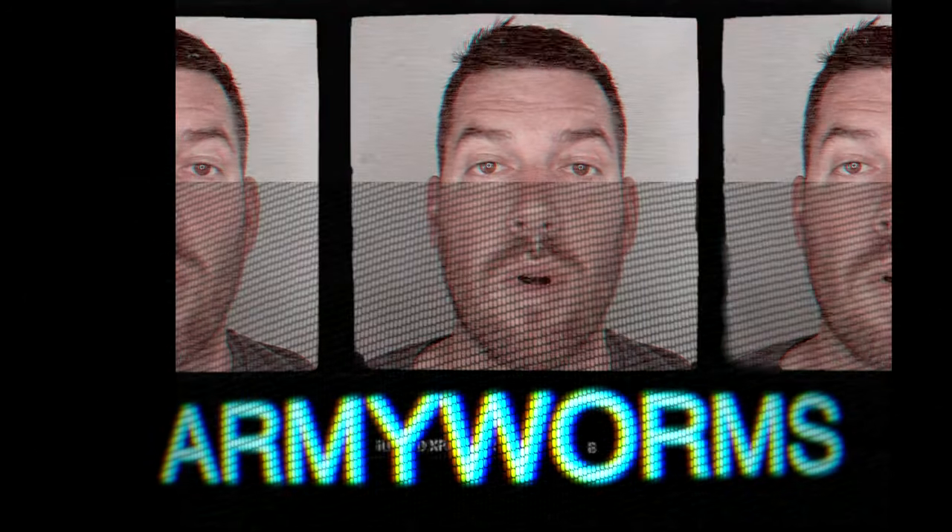I want to talk about something very serious today — army worms. I'm coming to you in a different format because it's a serious subject that's destroying a lot of lawns. These insects will eat the green right off your lawn, eating your blade of grass down to the ground. I'm here to show you how to get rid of army worms and prevent them in the future in 60 seconds. Let's go.